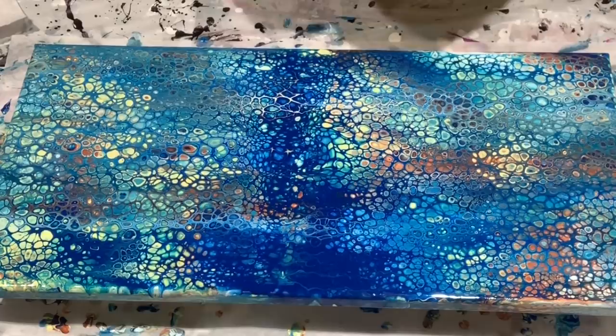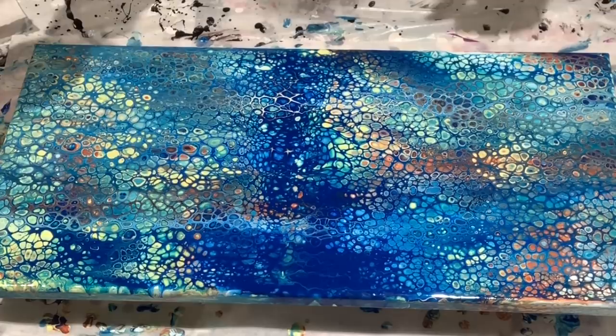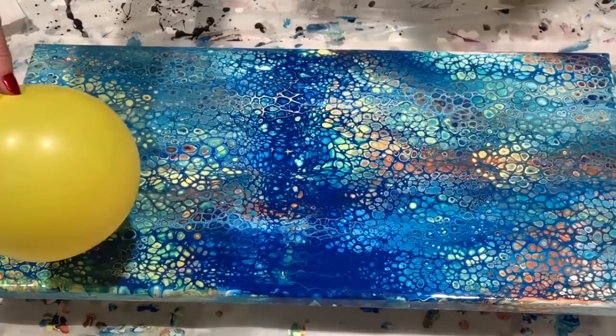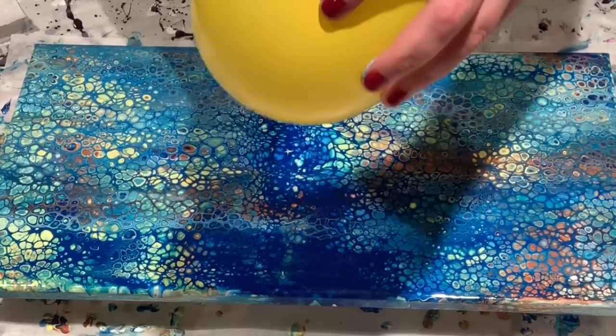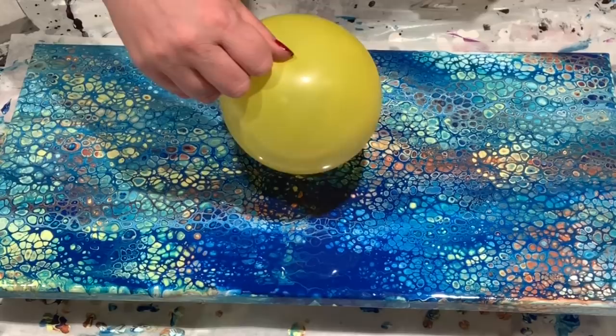Here goes nothing — I'm either going to mess up a perfectly good painting or magic is going to happen. I'm going to vote for magic. Where to start? Decisions. I'm going to start right here — right in the center. I'm going to try to avoid a little bump right there. I don't know if it's a good thing or not, but I'll give it a go.